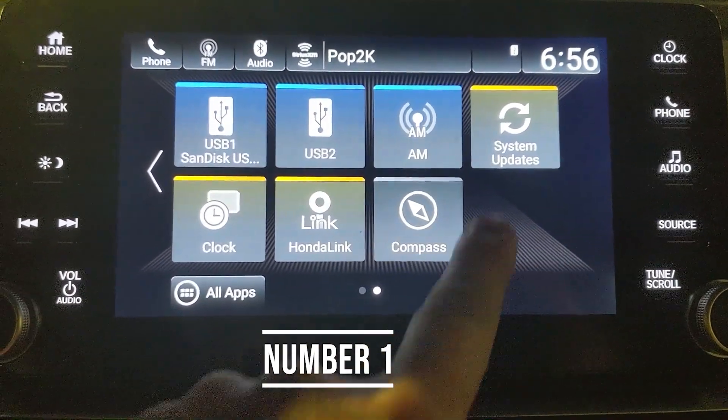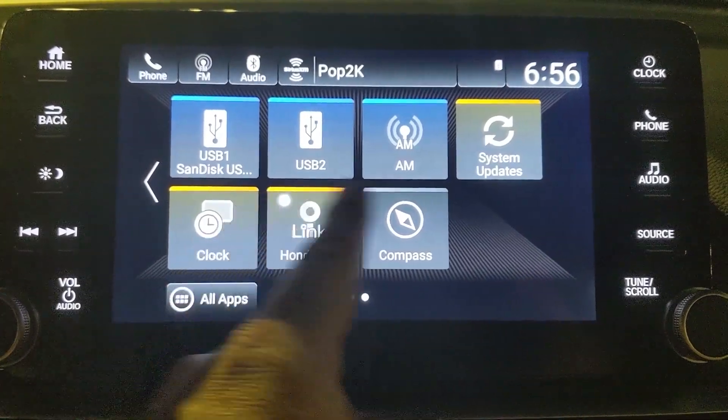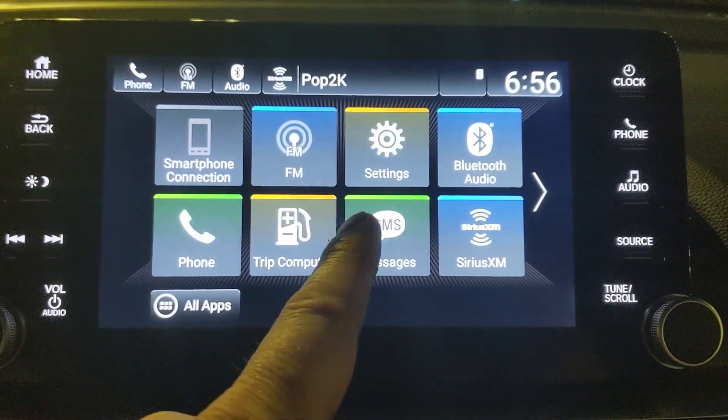Here's a fun little trick you can do. You'll notice every time I touch the screen it leaves a dot wherever I touched. You can turn that on, but to do so you need to turn on the developer settings.